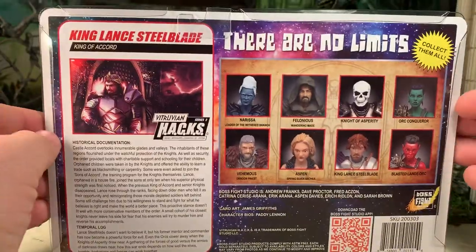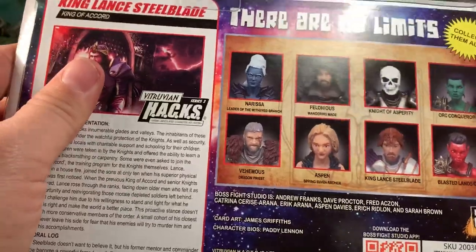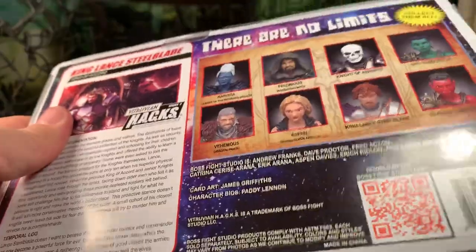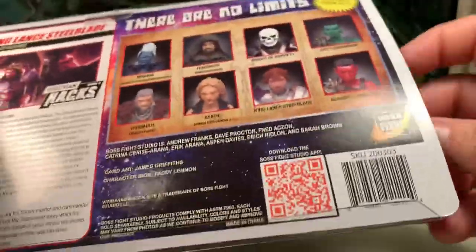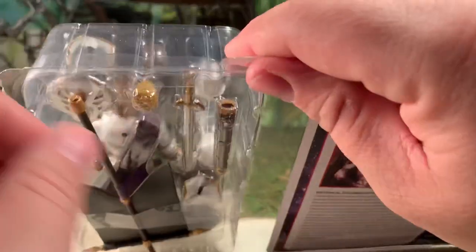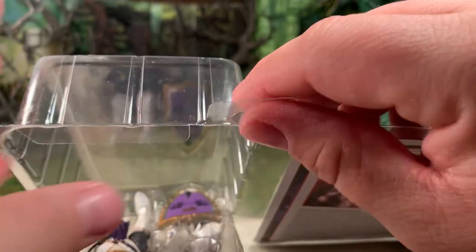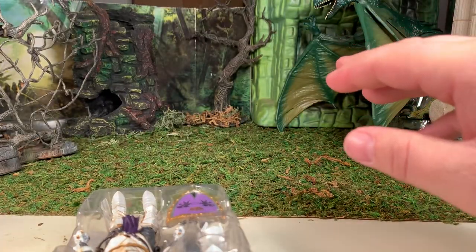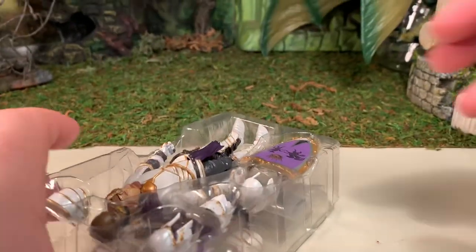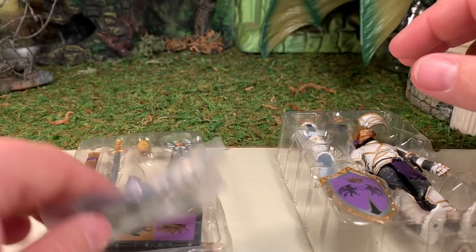It is cheaper to purchase them directly from Boss Fight than it is to go to places like eBay, for example. So without further ado, let's open up the package by folding that plastic flap over and then removing the contents of the bubble. Let's put this off to the side and have a look at the figure and all of his accessories.